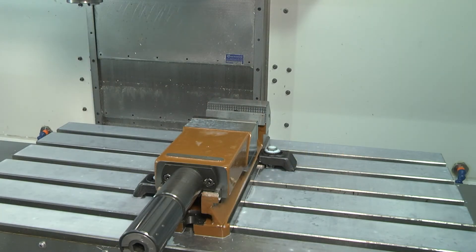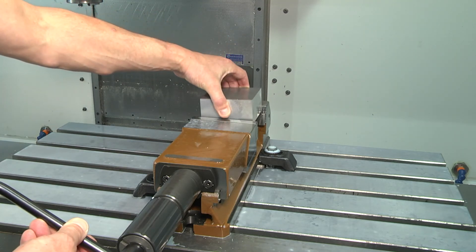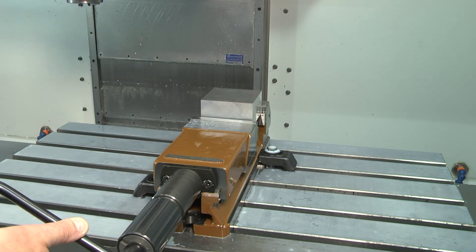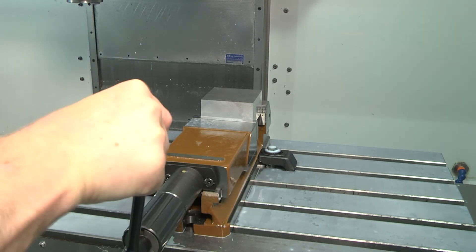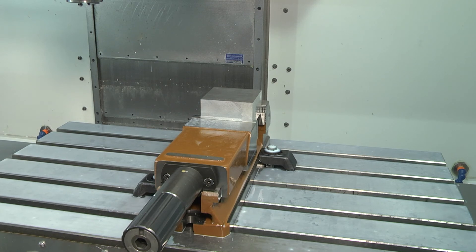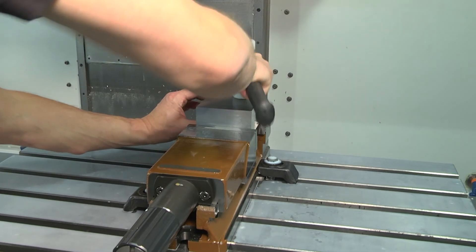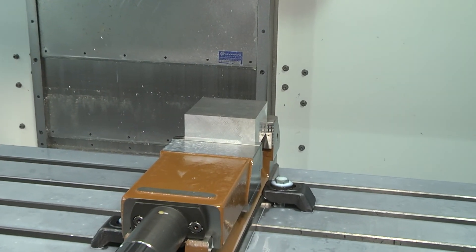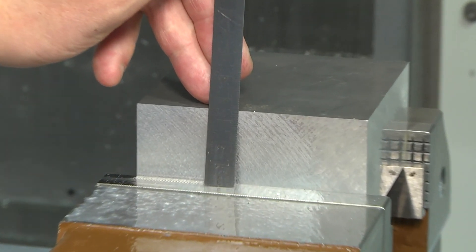After opening the machine door, adjust the jaws of the table vise and then clamp the workpiece. Turn the adjustment screws on the vise body using the vise key. After clamping the workpiece into the vise, the vise key is used to tighten the jaws. Make sure that the workpiece is clamped. Measure if the length of material protruding is correct — it has to be at least 11mm.